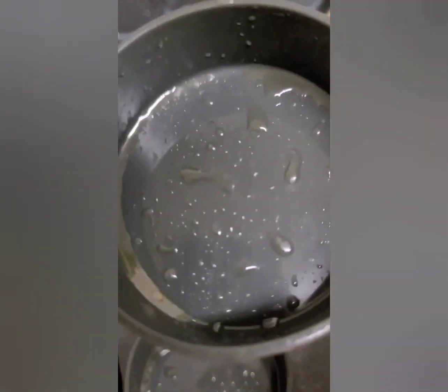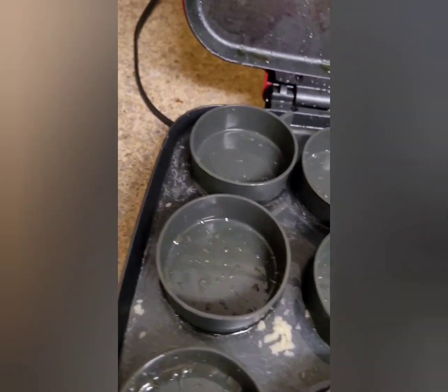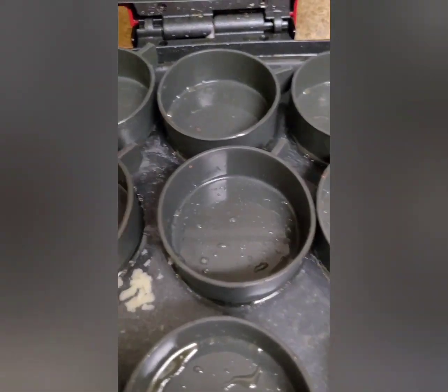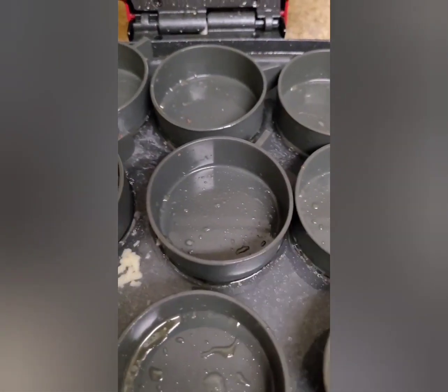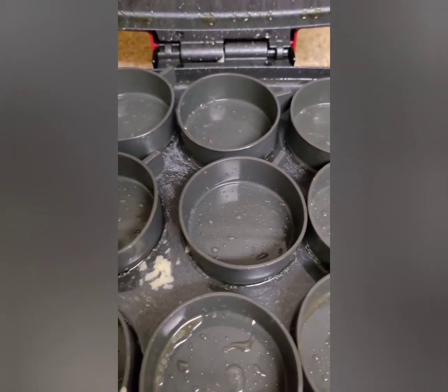Very easy to clean up — see, they came right out. There's leftover water there; I'll just pick that up and take a paper towel and clean it up.